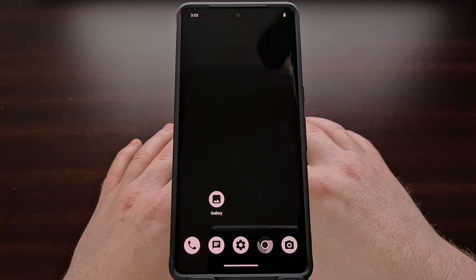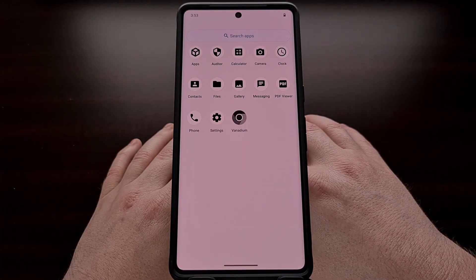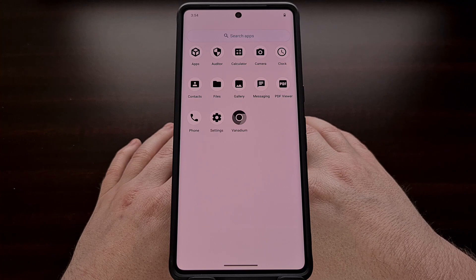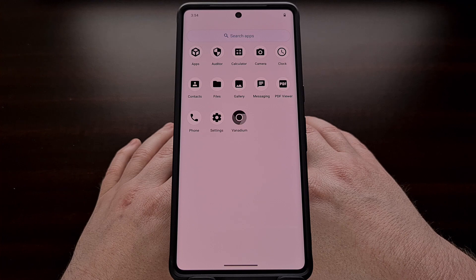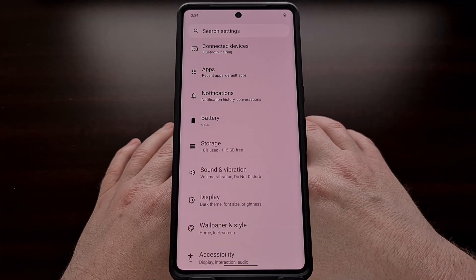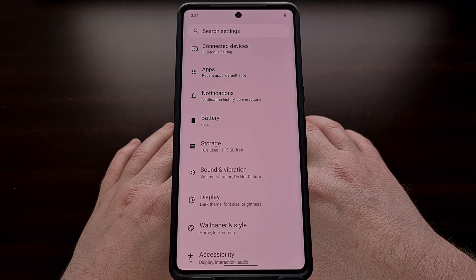We have just completed the install of the GrapheneOS custom ROM on the Google Pixel 7 Pro. You can see that the web installer allows us to de-Google the smartphone very easily, and now the build of Android that you're running is more secure than what Google installs from the factory. This ROM will even be more secure than popular custom ROMs like LineageOS. You should also expect to see the battery life improve dramatically since it won't have all of those Google services running in the background collecting your data. Let me know if you would like to see more content about GrapheneOS here on the channel. I plan on using this ROM for the next few weeks to gauge performance, battery life, and compatibility with some of the apps that I use regularly.